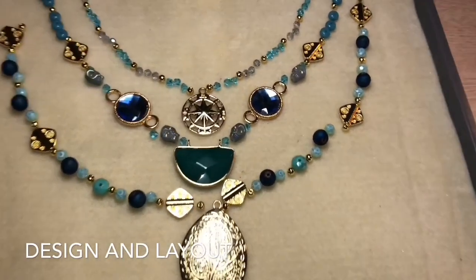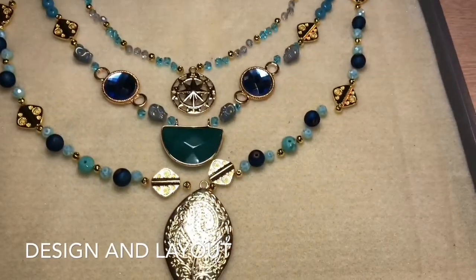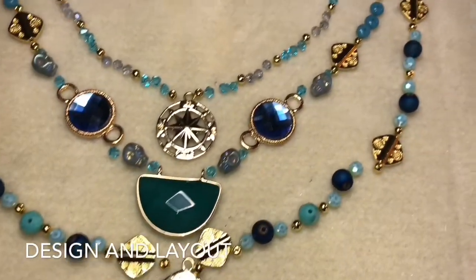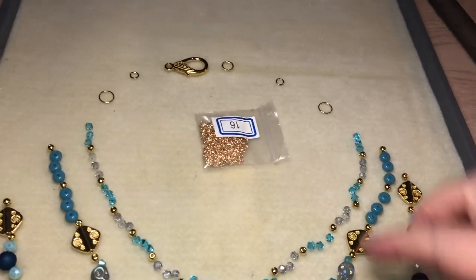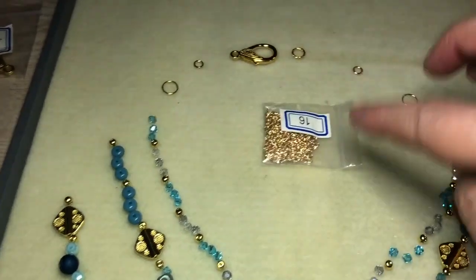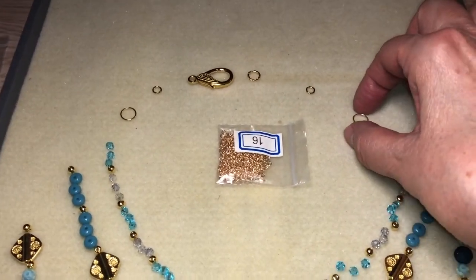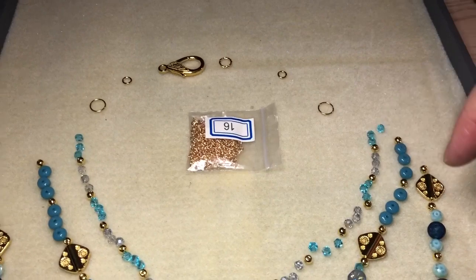I'm going to show this either at the beginning or at the end of the tutorial — I just wanted to show you the process of how I design the layout. One thing I wanted to mention: we're going to be attaching the chain to these three strands, so the three strands will be attached to the jump ring and then comes the chain. I want to point out that these jump rings are not included in the Bargain Bead Box for March, so you're going to have to find them on your own. These two are about 10 millimeters in diameter and they'll be used to attach the three strands.